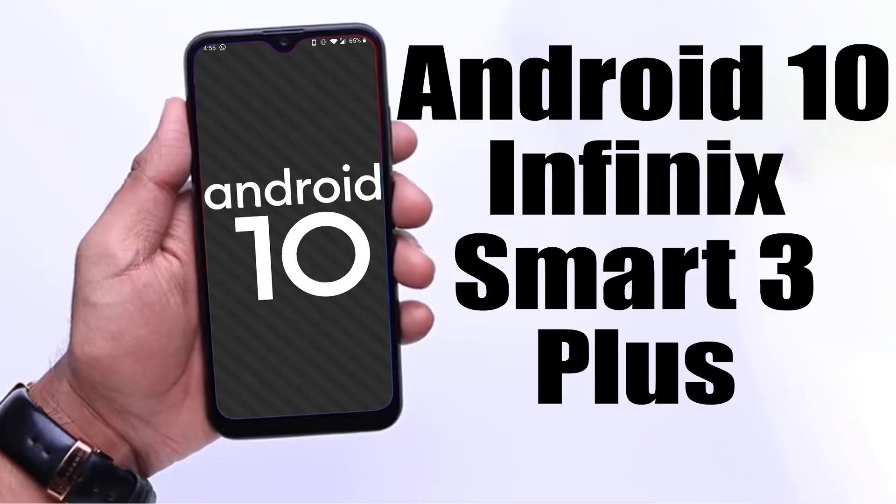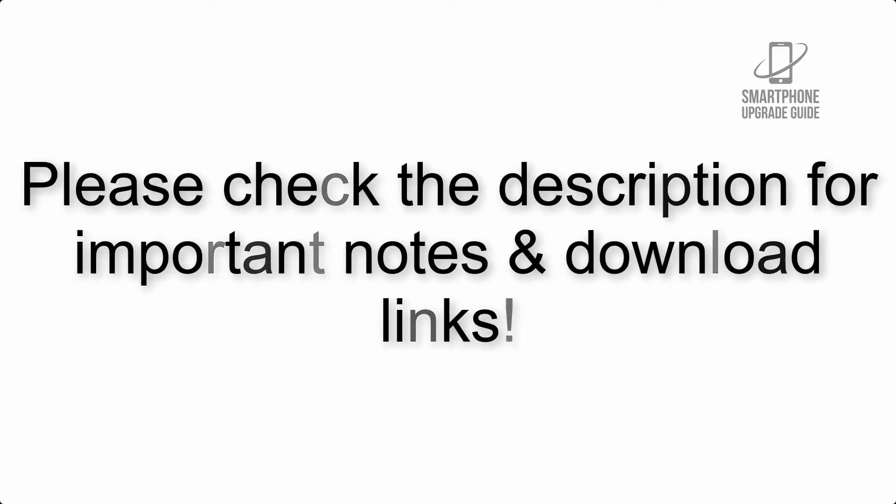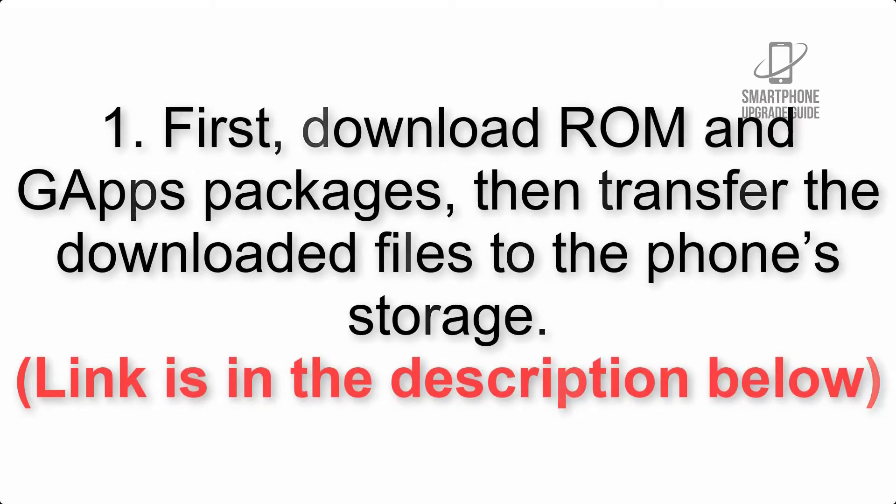Install Android 10 on Infinix Smart 3 Plus via Lineage OS 17.1 GSI treble. Please check the description for important notes and all the download links. First, download the ROM and GApps packages, then transfer the downloaded files to the phone storage. The link is in the description below.